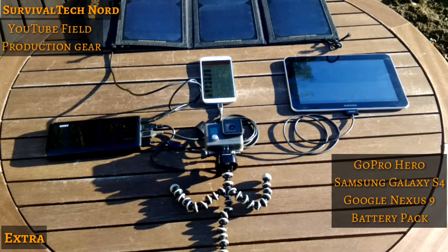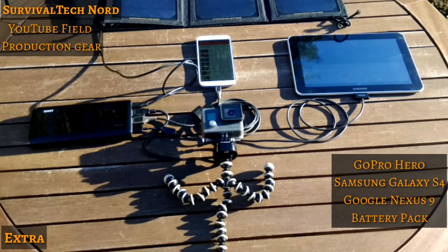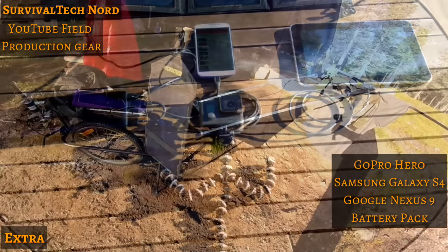So I'm using a GoPro Hero, a Samsung Galaxy S4, a Google Nexus 9, and an external battery pack.